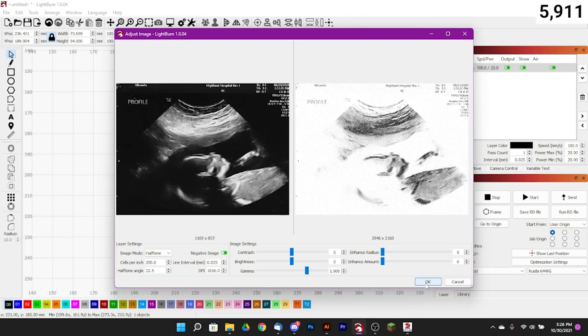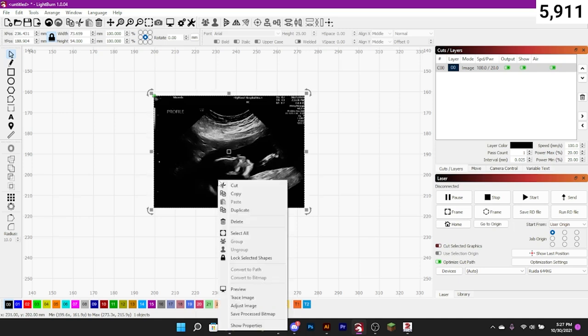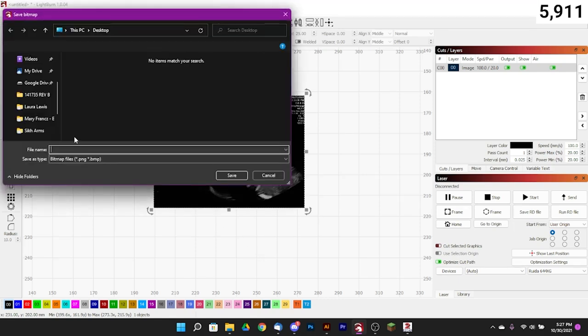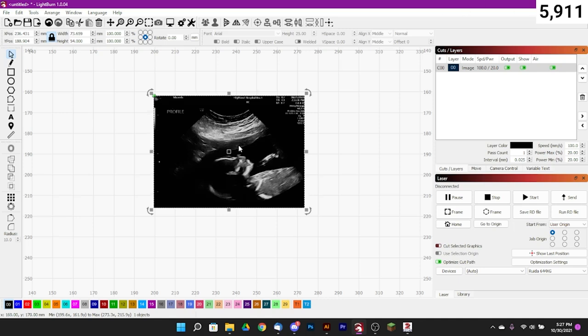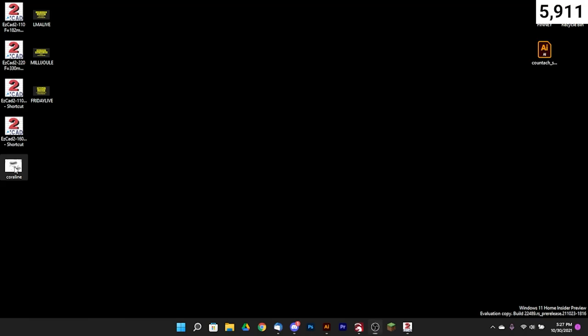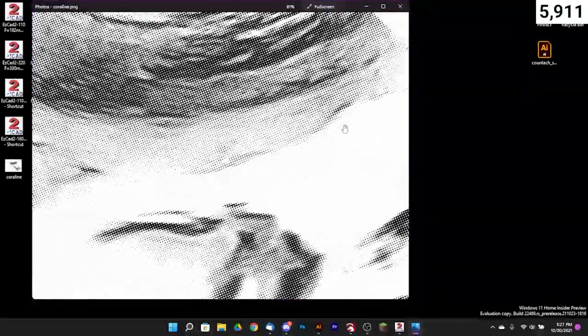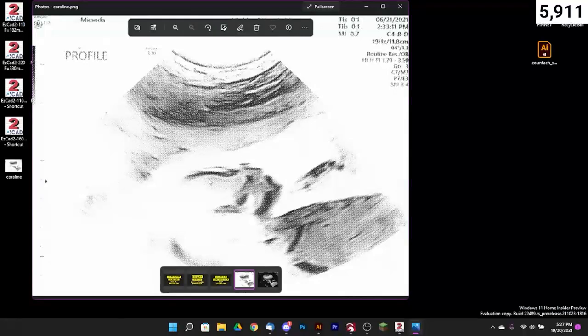Once we're done we hit OK and it makes those changes — they're not showing on screen live but I promise those changes have been saved. Then click Save Processed Bitmap. We'll get a save window and can choose where it goes. Her name is Coraline, so we'll save it as Coraline to the desktop so it can be easily found. With that done, we're pretty much done in LightBurn. Here is our final image — you can see it's been inverted, which confirms our changes have been saved. We've got our halftone matrix in there and it's looking really good.